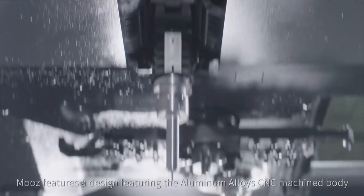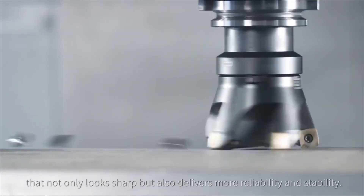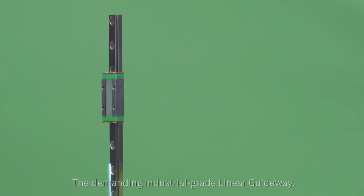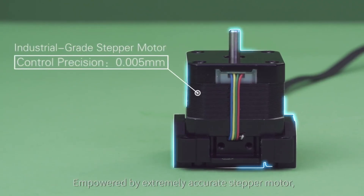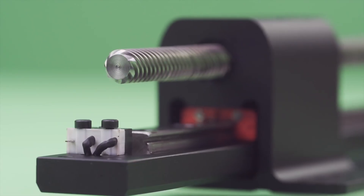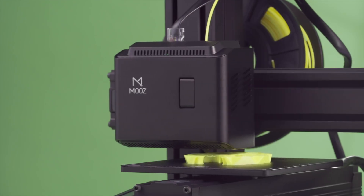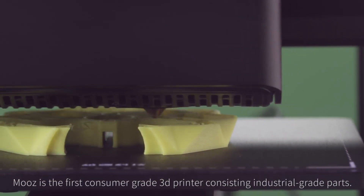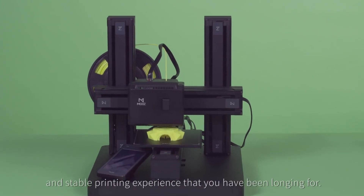Moves features an aluminum alloy CNC-machined body that not only looks sharp but also delivers more reliability and stability. The industrial-grade linear guideway, powered by an extremely accurate stepper motor together with the high-precision linear bearing, makes every movement of the printer more precise. Moves is the first consumer-grade 3D printer consisting of industrial-grade parts, offering a more accurate and stable printing experience.